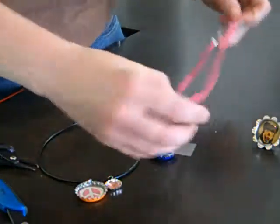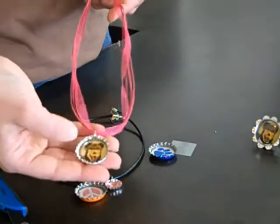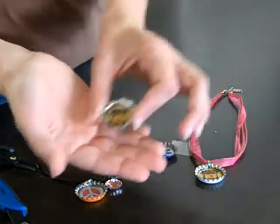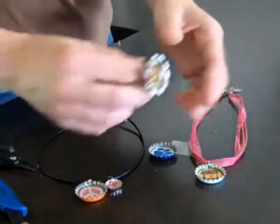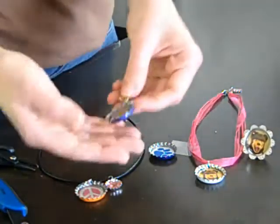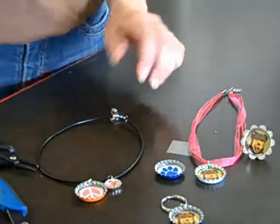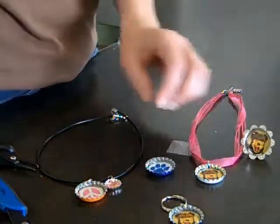We've done these up before with school mascots — this happens to be a local school's mascot. We've also done them as rings and key chains for the boys. And this is just another school mascot variation — this one was just a paw print image. So there are all different varieties.